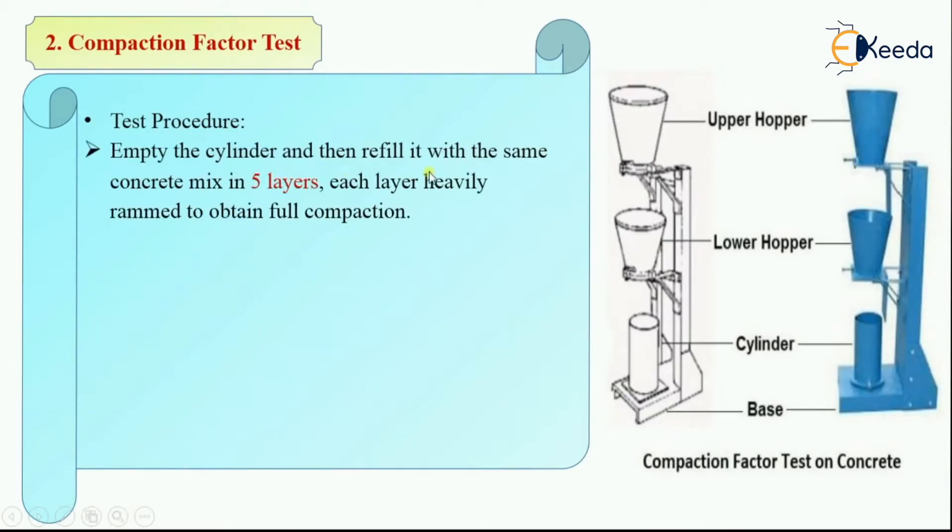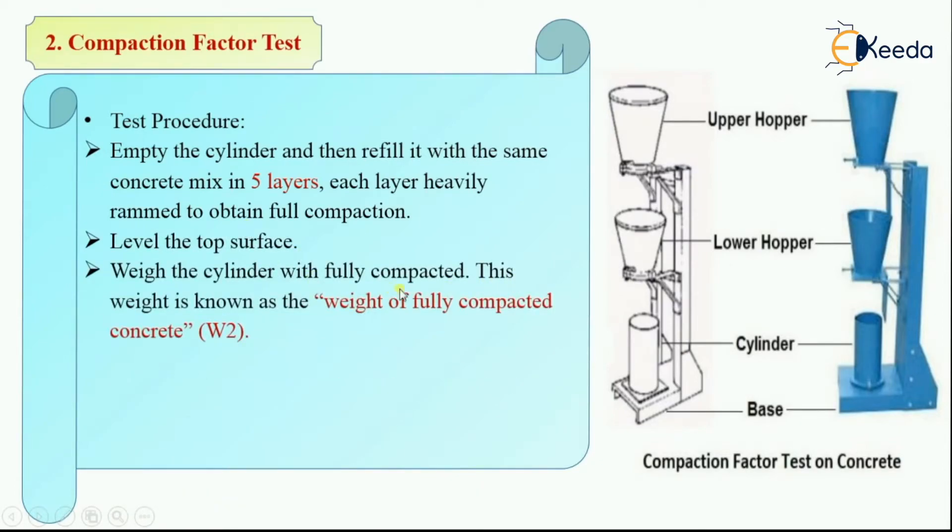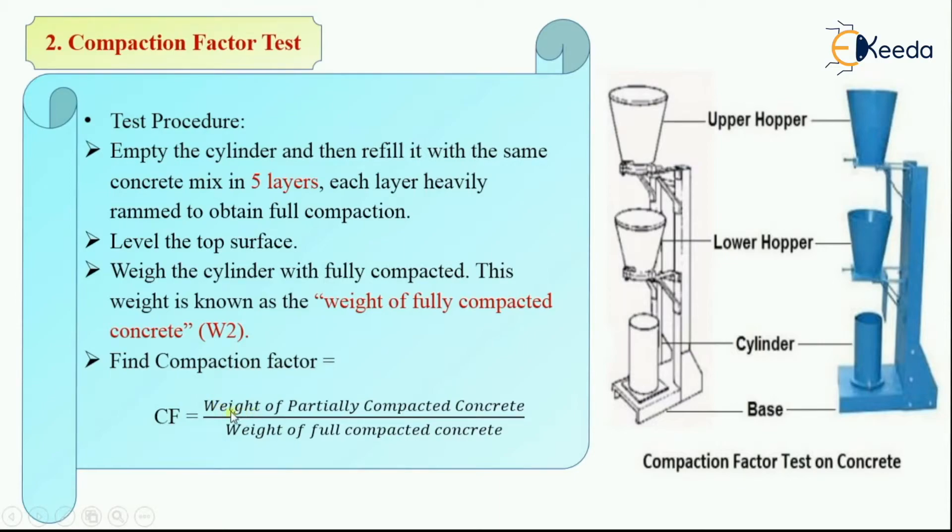Now empty the cylinder and refill it with the same concrete, this time in 5 layers, each layer heavily rammed to achieve full compaction. Level the top surface and weigh the cylinder. This weight is the weight of fully compacted concrete, denoted by W2. The compaction factor is then calculated as W1 divided by W2 — that is, weight of partially compacted concrete divided by weight of fully compacted concrete.